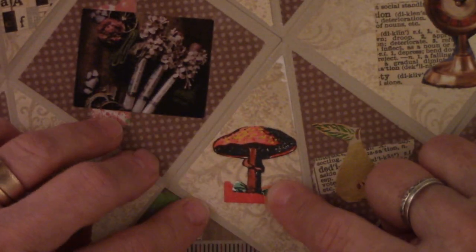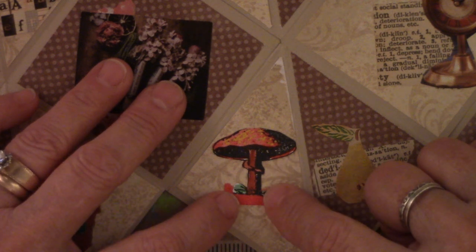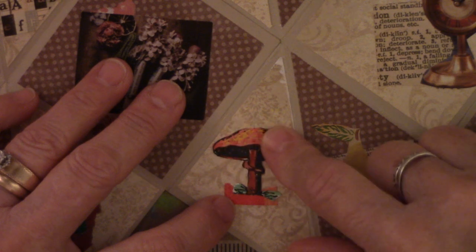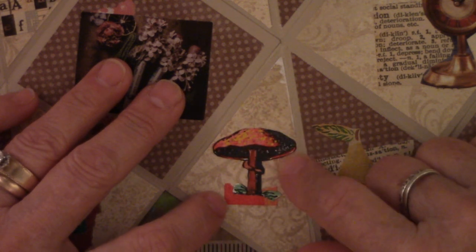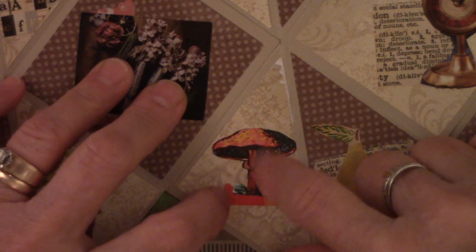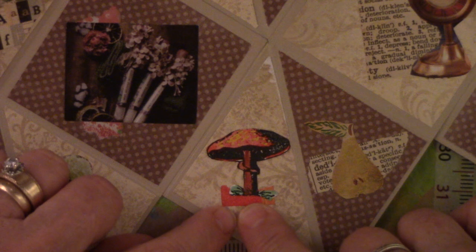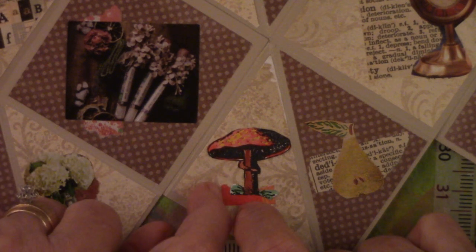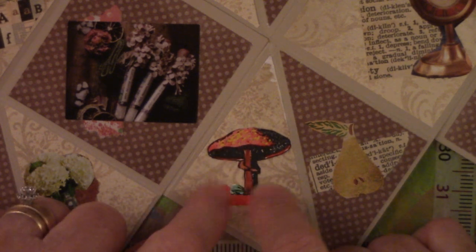This one right here is a stamp. I have a stamp set of little tiny mushrooms, and this was for another project that did not work out. I had already colored it, so I thought, well, it's already cut out — I might as well save it. Maybe someday I'll find something it'll go with. And sure enough, there it is right there. This is a very tiny piece of red painty paper underneath it, just to give it a little boost on the bottom so it doesn't look like it's floating too much.